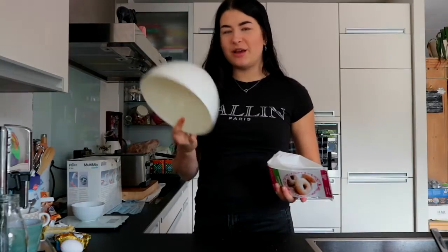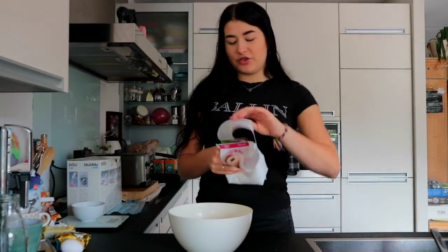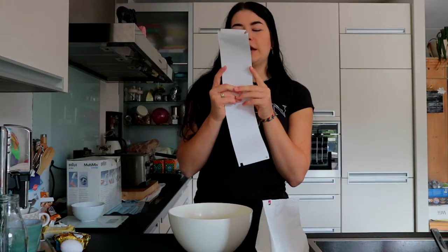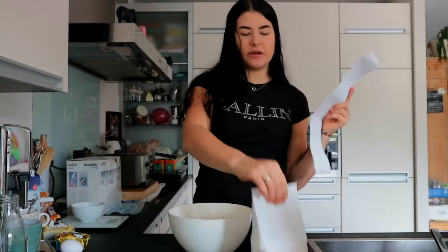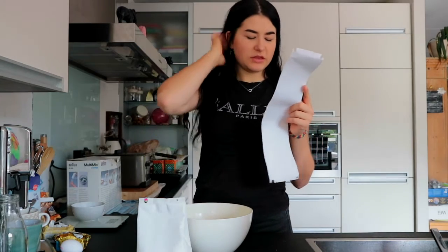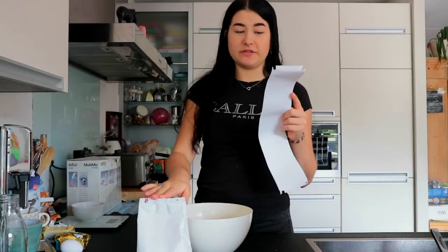So here I have this beautiful bowl in which we're gonna mix everything, and here I have the mix. Let me take this off because I need the instructions. We need 150 grams of this stuff — there's 350 in it, so we need to weigh 150 grams.